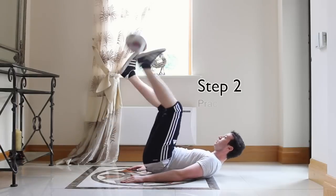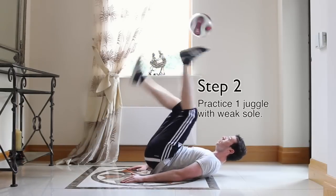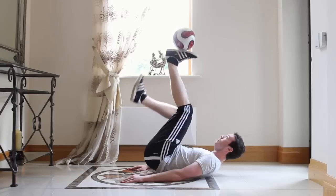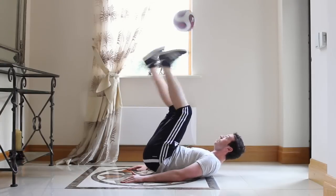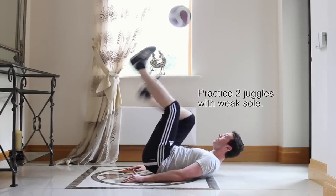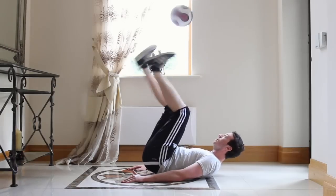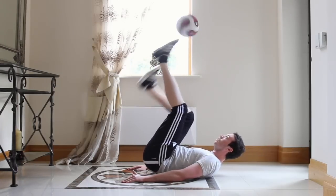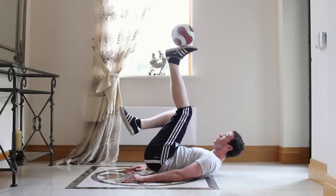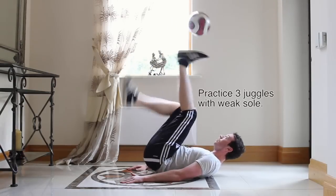For step 2, from a soul stall position first practice one soul juggle with your weak soul. Having learned the soul stall with your strong foot in step 1, juggling with your strong soul should be easy. Once comfortable with this, try practicing 2 weak and 1 strong, and finally practice 3 weak and 2 strong.